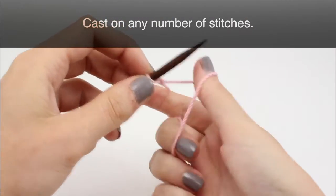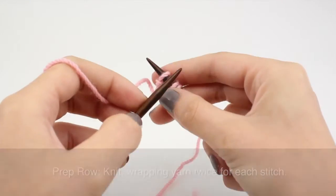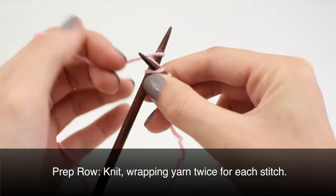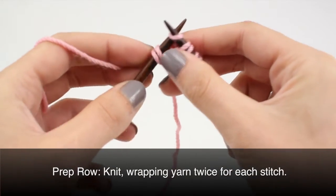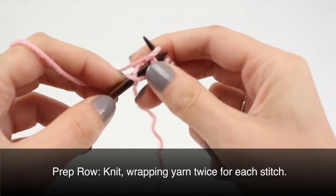To begin this stitch, cast on any number of stitches. Prep Row: knit all stitches wrapping the yarn twice for each stitch, making a double yarn over for each stitch.